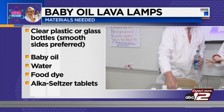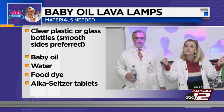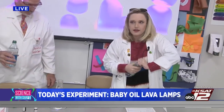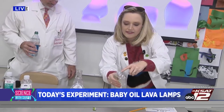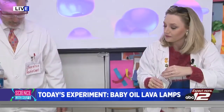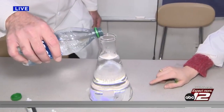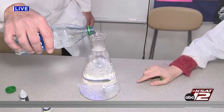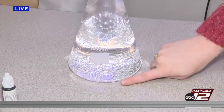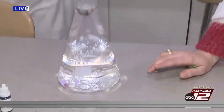The Alka-Seltzer is going to combine with the water and create some bubbles to make our lava lamp. David and I already filled this up during the commercial break because the baby oil bottle has tiny holes and takes a while to fill. Now David, pour some water in here. The water will sink because it's more dense than the oil. You can use any kind of oil — vegetable oil, anything like that — but I use baby oil because it's clear and it looks cooler.